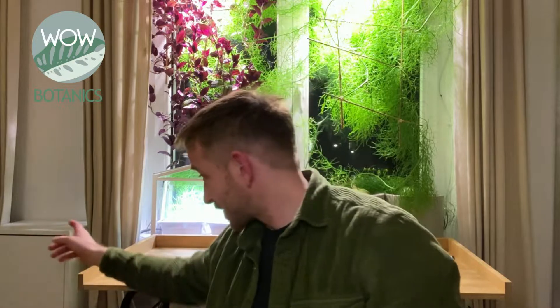Hi everyone, I am Thomas from War Botanics and I want to show you the system that I built to take care of each of my houseplants individually. In the description below you can find relevant links and contents that help you get your own project started. Let's have a look.